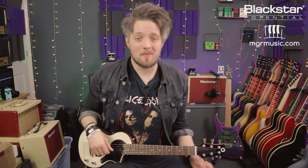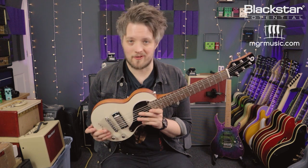Hello everyone and welcome to Blackstar Potential. My name is Lee Fuge and I'm here today with mgrmusic.com. In this video we're going to talk about six tips on how you guys can start playing slide guitar. All of the tones in this video are coming from the Studio 10 6L6 running on the Crunch channel, mic'd with the Lewitt Audio LCT 440 condenser microphone, and I'm also using the Blackstar carry-on guitar.